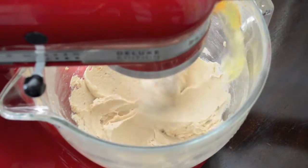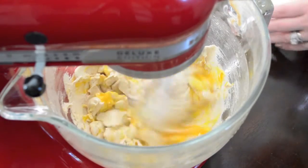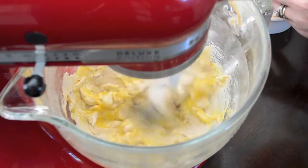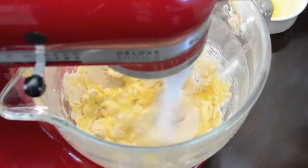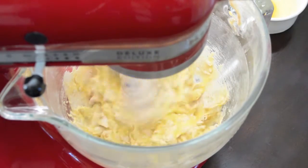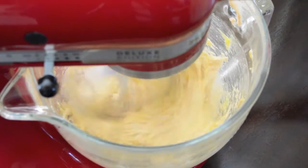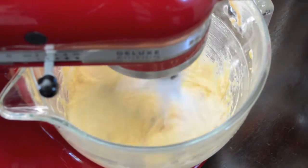Once you've reached that consistency, you're ready to start adding your 2 large eggs, one at a time. I always like to crack my egg into a separate dish first before adding it to the mixing bowl, just in case it's a bad egg — you don't want to ruin what you already have working. Add your first egg and beat until fully incorporated, then add the second egg and keep beating until it's all mixed together.